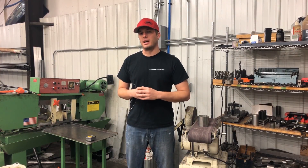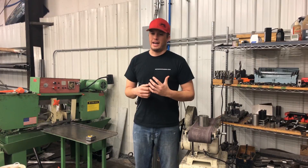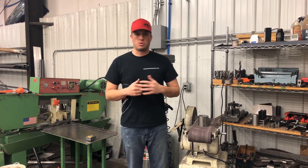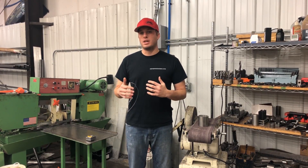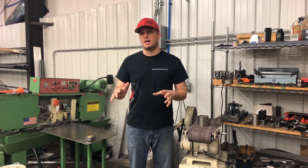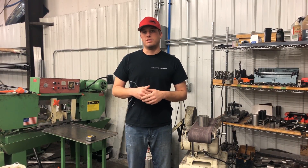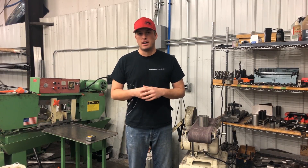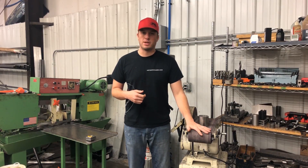I started picking up all these little tools along the way, and I noticed this weekend when I was working on stuff — man, this has really gotten a lot easier since when I first started. One of the most important parts is just tools. Today I wanted to talk about one tool that made a huge difference: a belt sander, whether you're cutting your pipe with a band saw, a vertical or horizontal, a chop saw, or grinding things by hand.